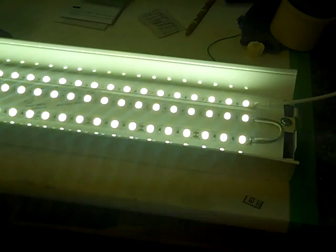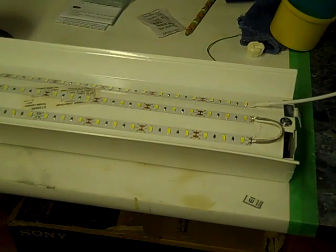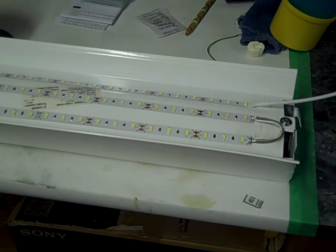It lights up this whole area. That's it — that's how you convert a 4-foot fluorescent shop light to LEDs. And I have some other LEDs — I'm going to make another video about that, so stay tuned. Thanks for watching.